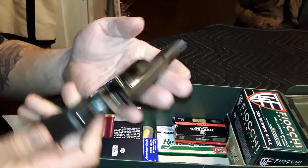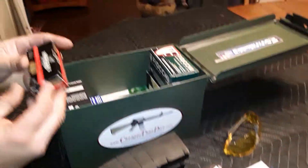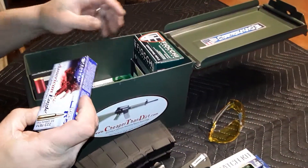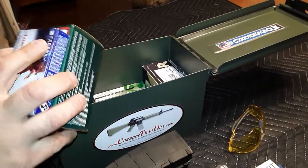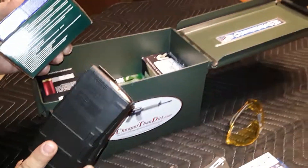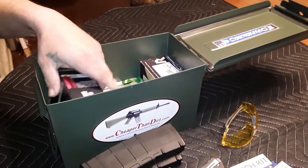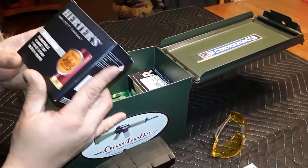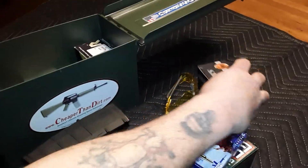Not a bad little gun to keep in there just in case. There's a box of .25s, and a box of .223s — about 70 rounds of .223 on top of the 60 rounds already loaded into the P mags. I also have a box of 12 gauge, just target load — 25 rounds of 12 gauge.